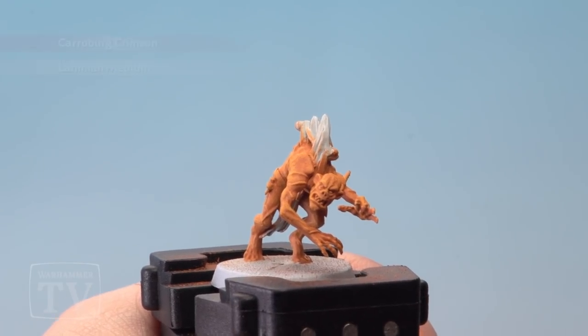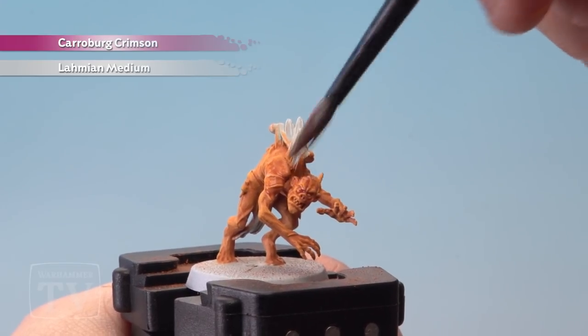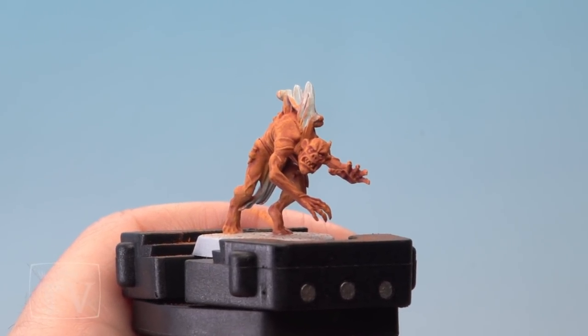Finally, apply a wash of Carabao Crimson mixed with Lumia Medium 50/50 liberally all over the model using a shade brush. With the wash dry, that is the skin of the Crypt Ghoul painted.